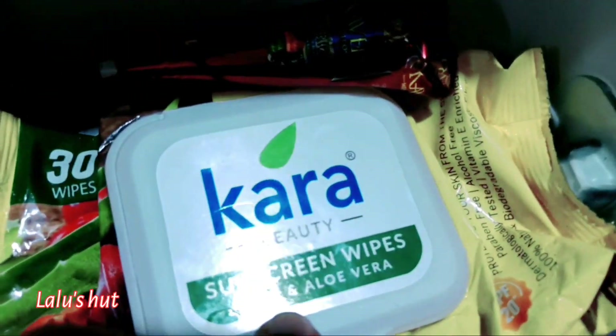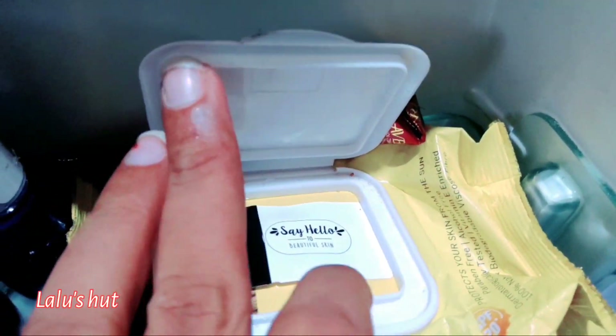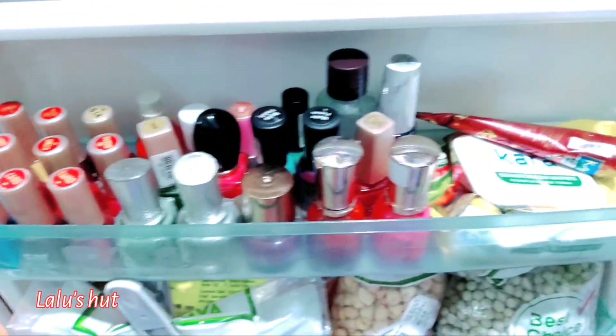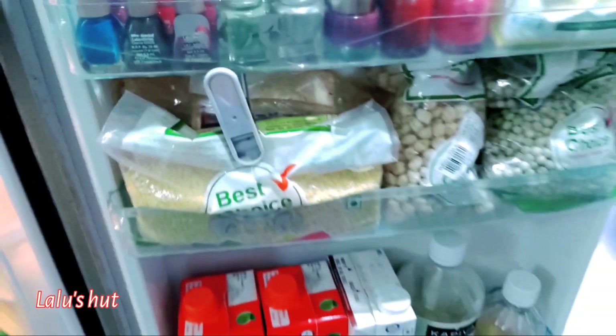Next are wipes — these are car wipes. We use them to clean. I also use the fridge for face care items. This is my fridge which is 13 years old.